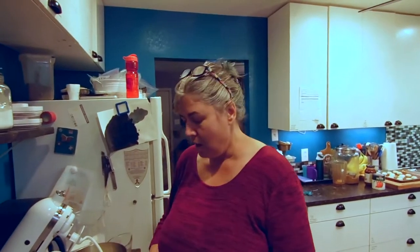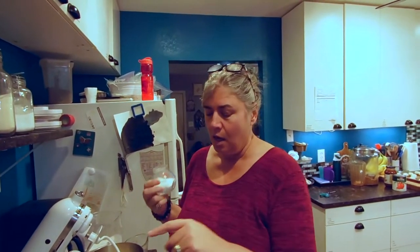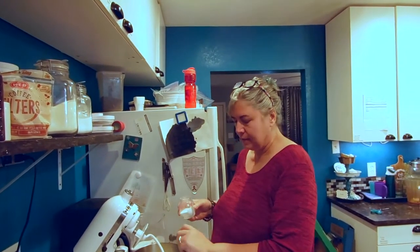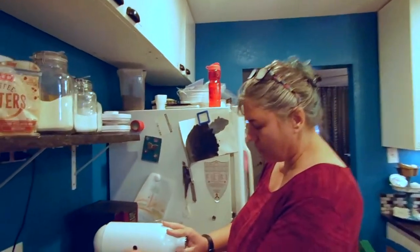Now we're going to let it proof for five minutes. All your ingredients need to be at least at room temperature unless I say otherwise. We're going to add a teaspoon of salt — I use a teaspoon because I think that's plenty. The recipe I use is from James Beard; he says to use a tablespoon, but personally I think that's too salty. Personal preference.